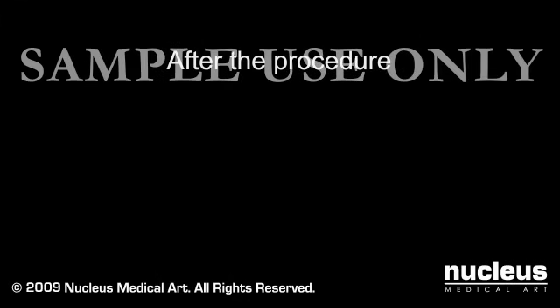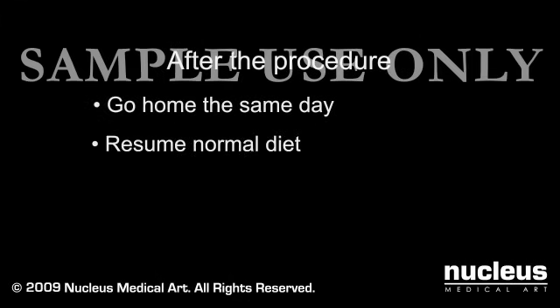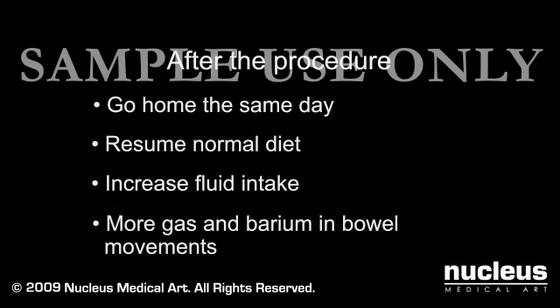After your barium enema, you can go home and will most likely be able to resume your normal diet. Most radiologists instruct patients to increase their fluid intake for a period of time to be certain all of the barium is passed. You will likely notice more gas than usual and see barium in the next several bowel movements.